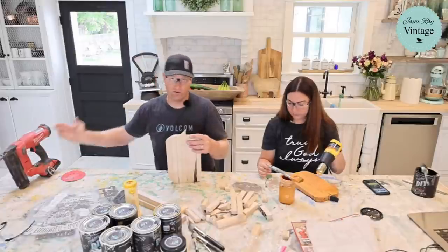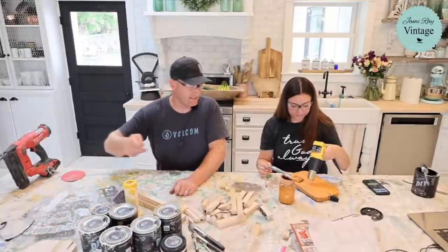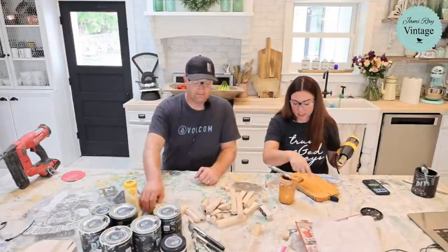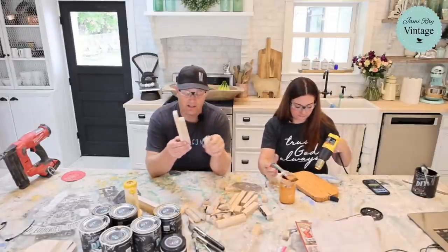If you wanted to you could nail the stem in with a nail gun, but it's a decor piece so the glue is fine. Let's show them how to assemble the Christmas trees while that sits. I'm going to put some trees together now. That looks good with the black underneath — pumpkins always have weird spots on them.